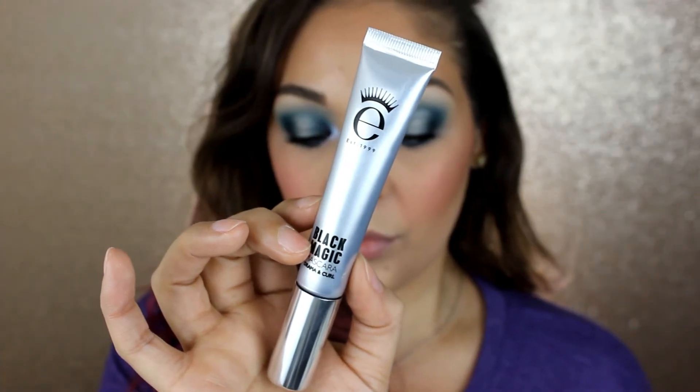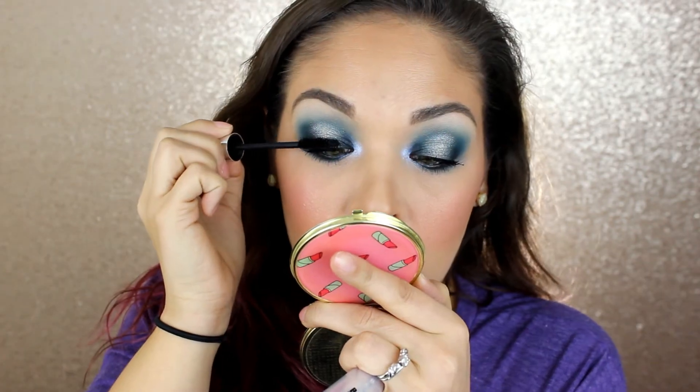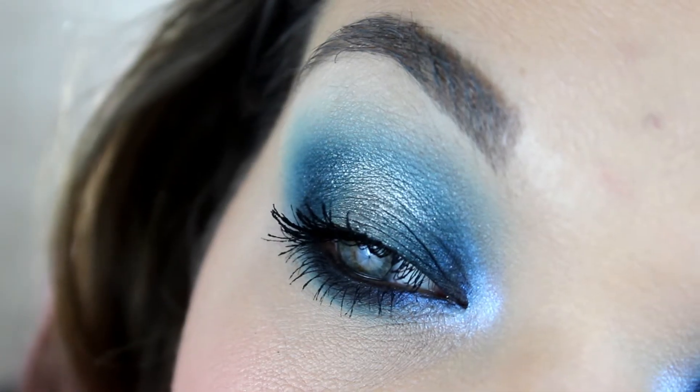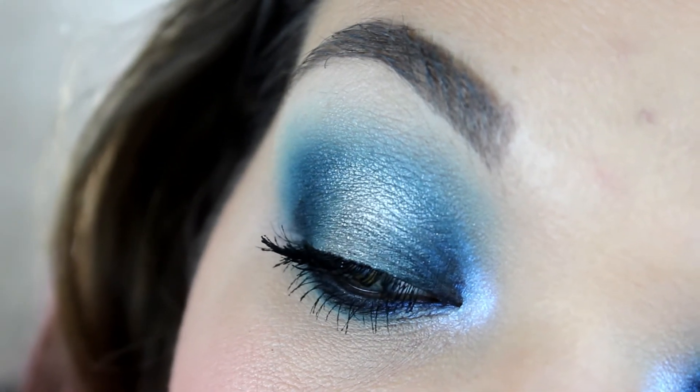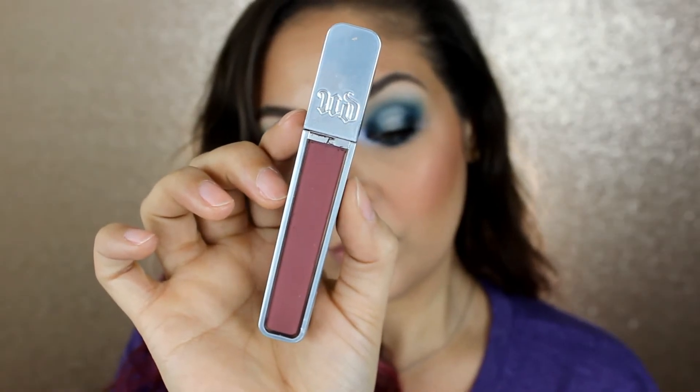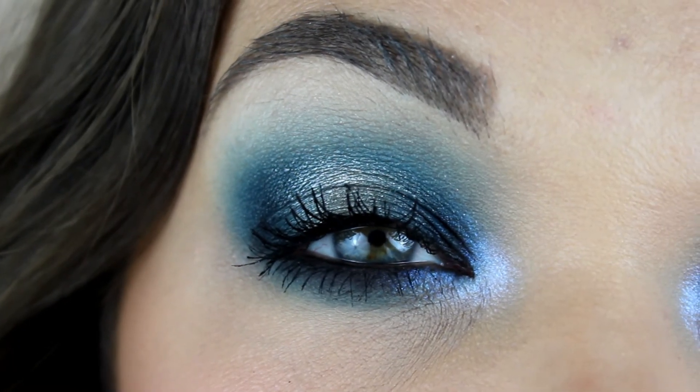Alright, and to finish off this look, I went ahead and applied some mascara of course — I'm using the Ico London Black Magic Mascara, one of my very favorites. I thought about putting on false lashes, but after I put on the mascara I was like, 'This looks great, I love it.' So we're keeping it at that. And then for lips, I just popped on one of my very, very favorite glosses — this is the Urban Decay Hi-Fi Shine Lip Gloss in the shade Backtalk. I love this shade, I love these glosses too. And this is the completed look.